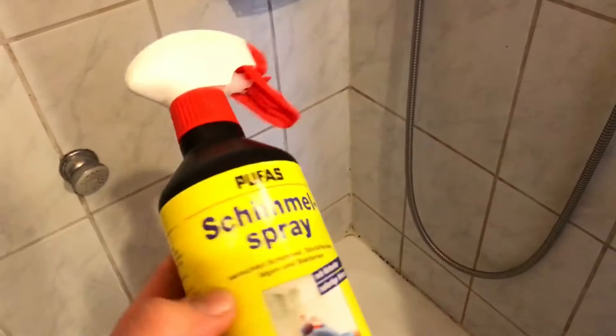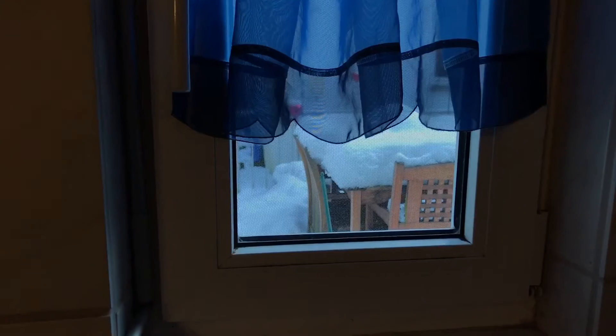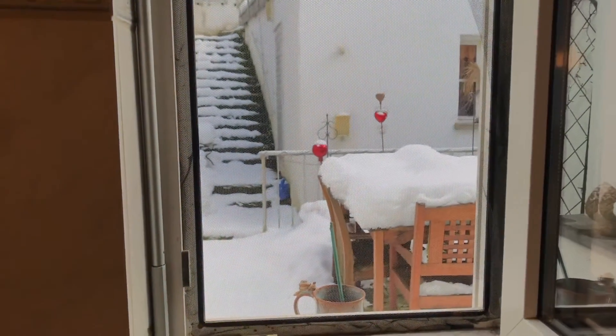And we will use anti-mold spray. For safety we will use a mask, we will use glasses and gloves. It's really important to open the window for fresh air.